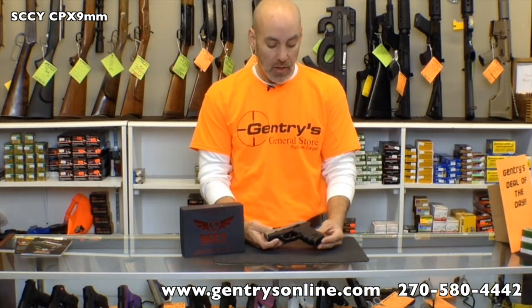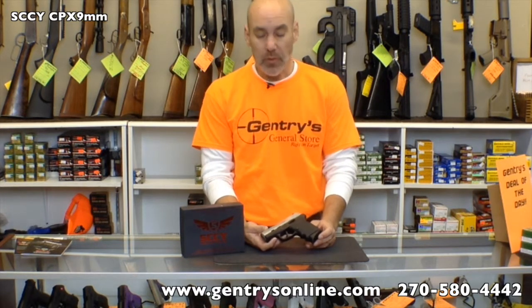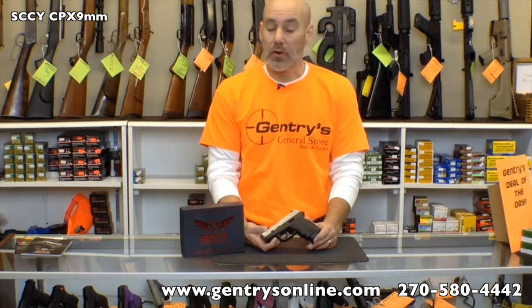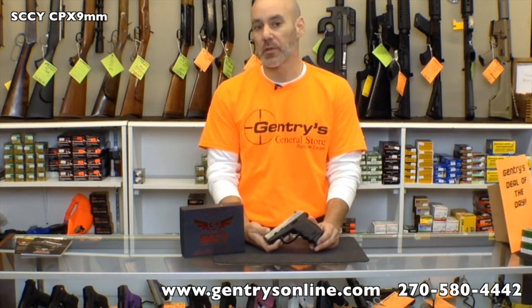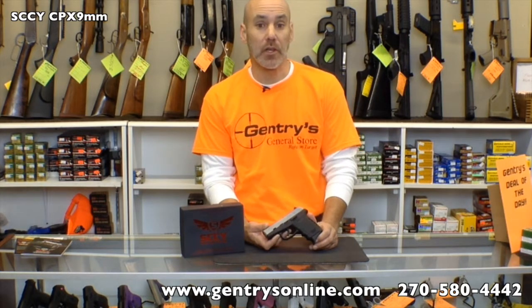Hope you've enjoyed the review of the SCCY Industries CPX Series 9mm. If you would, please comment — any feedback on this video or anything you'd like to see us review, feel free to put comments on our YouTube page or Facebook page. If you want to check out the guns we have in stock, visit GentriesOnline.com, or stop by if you're ever in the Hardinsburg, Kentucky area. We are a federal firearms dealer and can ship guns all over the country to an FFL in your area. Thanks a bunch — hope you've enjoyed the review.